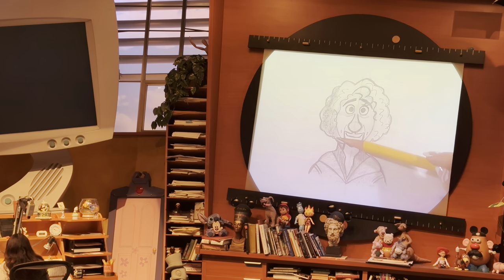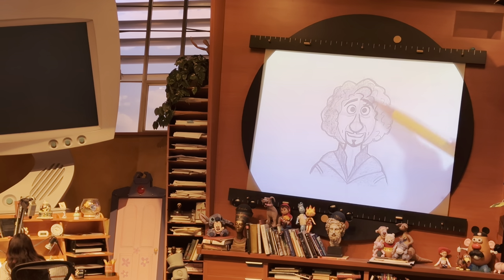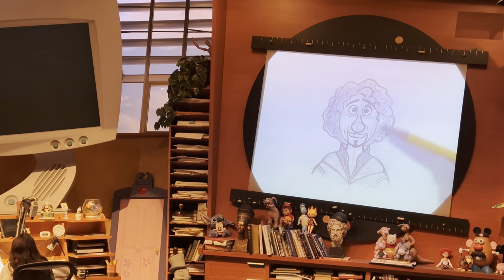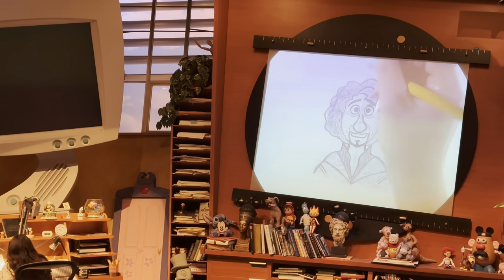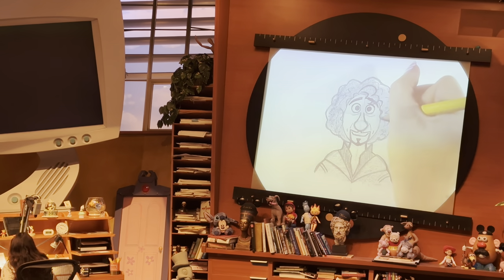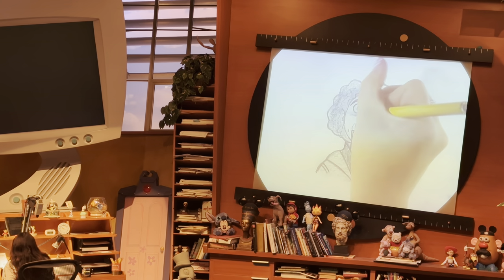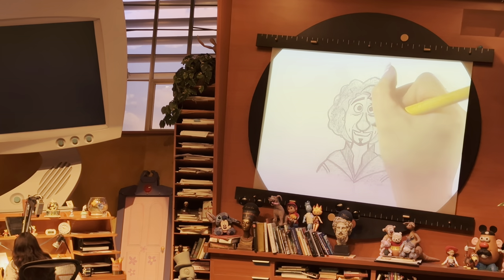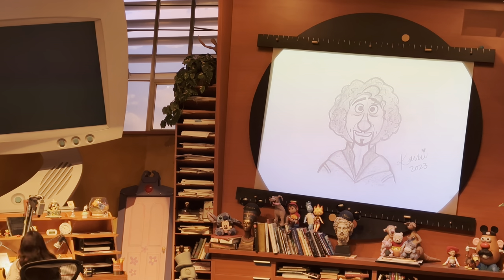Anything else you add is extra credit — maybe rat friends in the background, or salt for him to throw over his shoulder because he's superstitious, or his little place setting outside the family's dining room, which was the part of the movie that made me cry. But the most important step is the artist's signature — find a nice spot and sign your name nice and proud, because you just drew a person, which is very challenging. We did it. We drew Bruno — who we don't talk about.